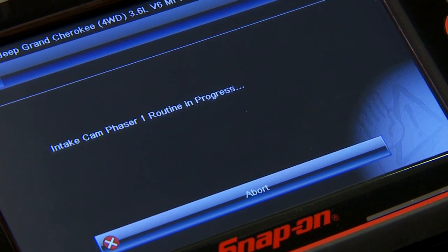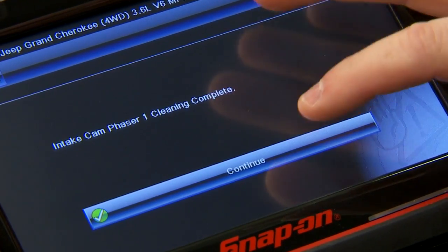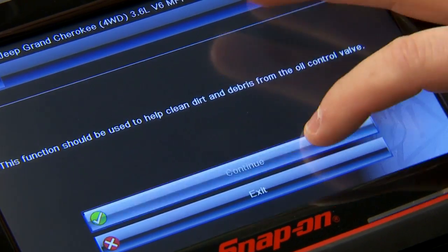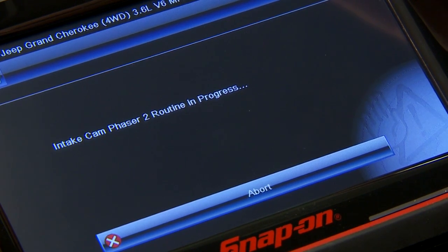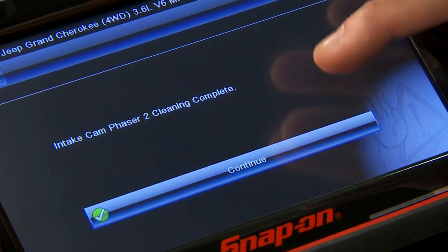You can hear the idle go up and down. Okay, that one's complete, and we'll go down to number two — same thing. Cleaning is complete. There we go, we're all done. Two automated tests and it cleaned out both those intake phasers. Pretty simple.